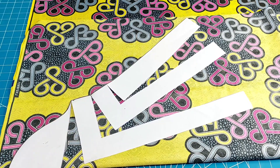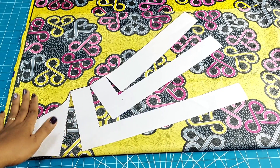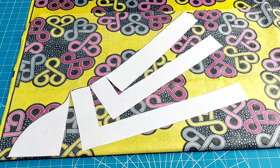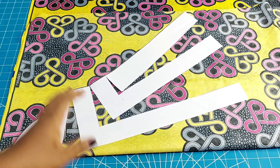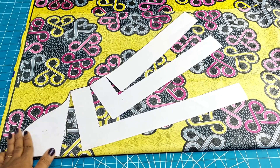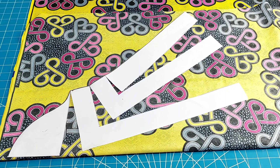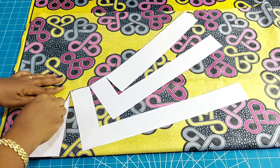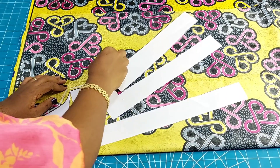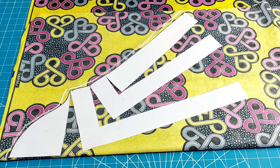This method of making the bell sleeve will make the cap area to still be fitted while the flare is just on the lower side. It will not look like a normal flare or bell sleeve — this one will make the cap area to be intact while the body of the sleeve is full. I'm now going ahead to trace the sleeve.